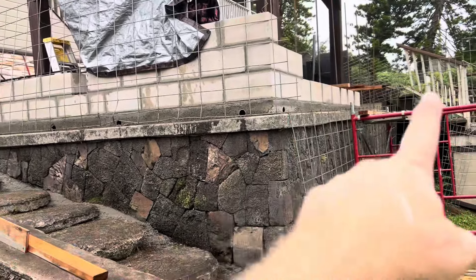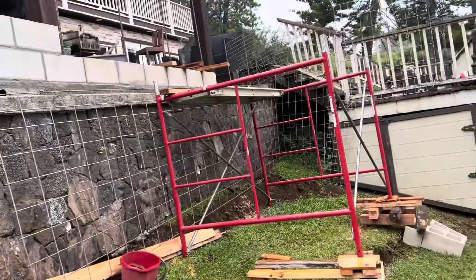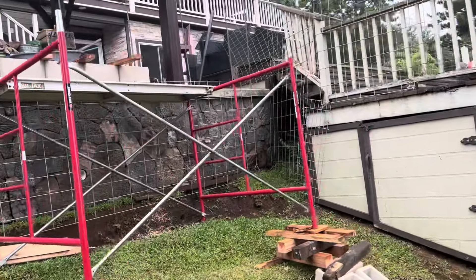We're just doing the corners — going to fill in, come from this side, come this way. We've got a nice little wall that we can build our bar top on.